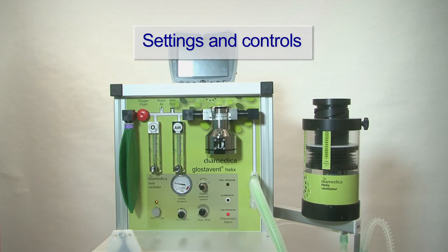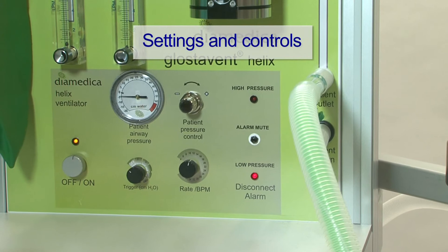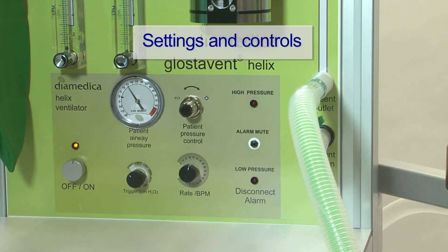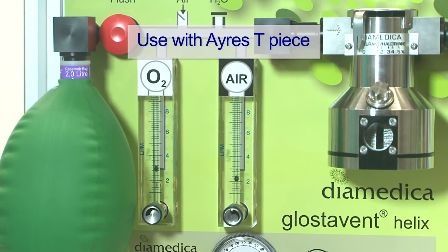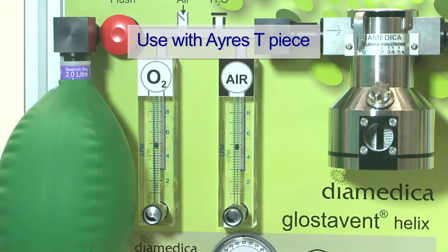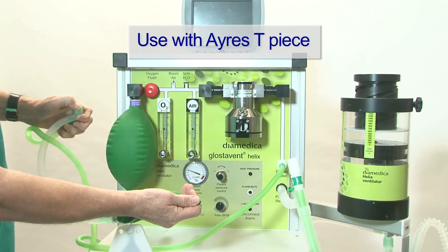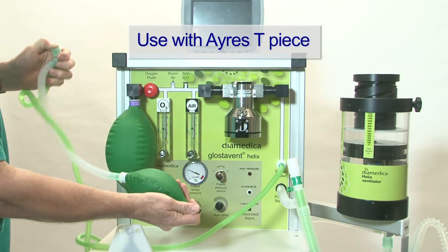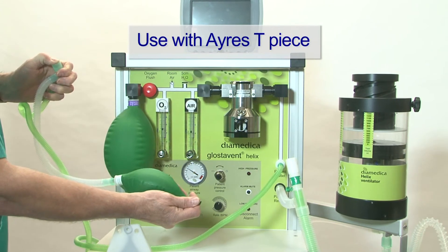When the ventilator is switched on, initially all three lights show and the low pressure alarm remains on until there is pressure in the circuit. If we need to run a standard paediatric circuit as T-piece, first we will need a higher gas flow, then we simply connect to the patient outlet on the control panel and as the reservoir bag fills and the circuit becomes continuous flow, we can operate our circuit as normal.